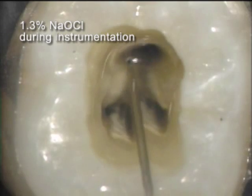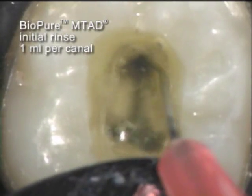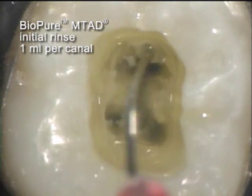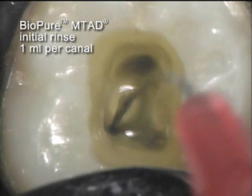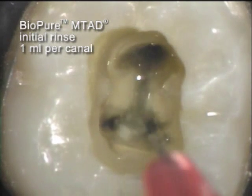After another rinse with the bleach solution, the BioPure MTAD is introduced. Notice the reaction which appears almost immediately upon contact with the BioPure MTAD solution. A 28 gauge side-vented needle is utilized to get 1 milliliter into each canal for the initial soak.